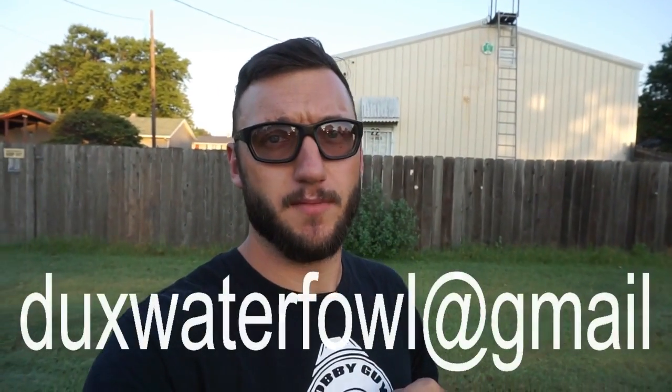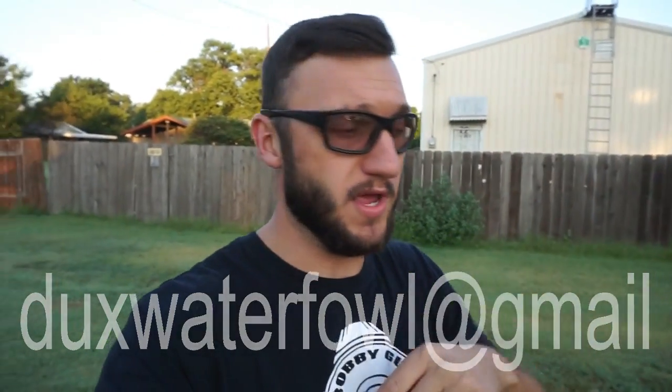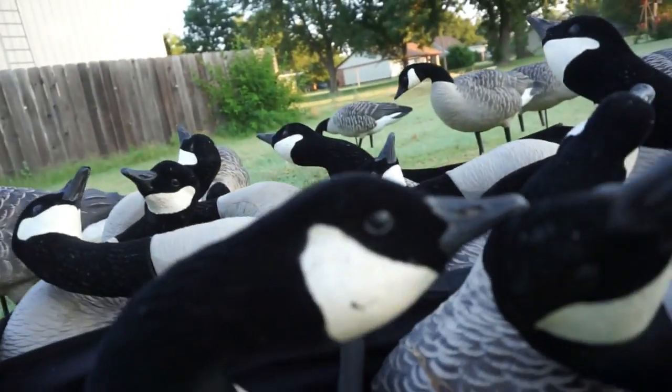In the last video I mentioned — me and Flair are teaming up on some waterfowl stuff this year. He will actually be here this coming weekend. So chime in on those videos to come because we're going to cover what we're doing and what we've got going on. Be looking out for that. But let's get to these bad boys right here.